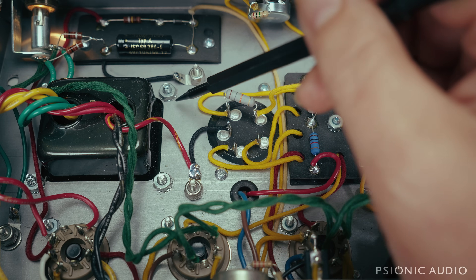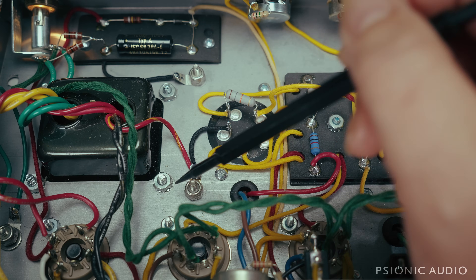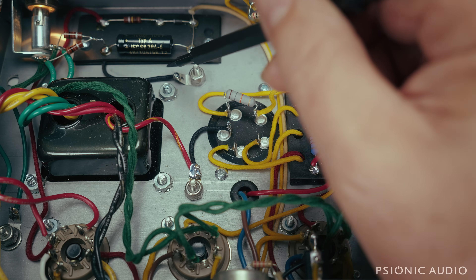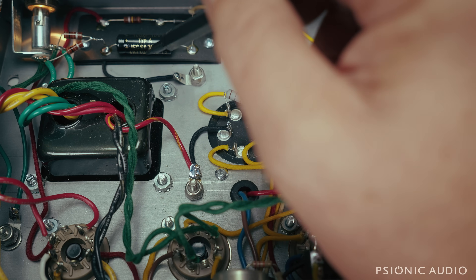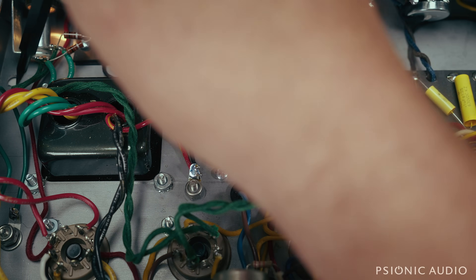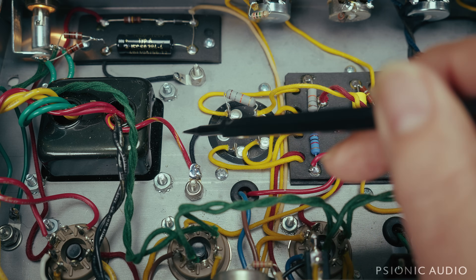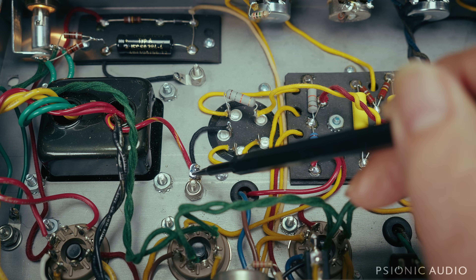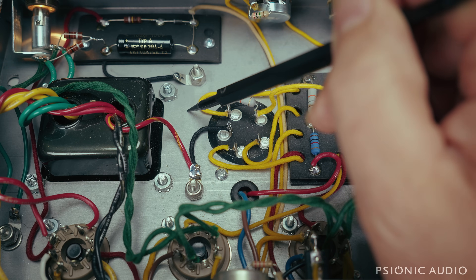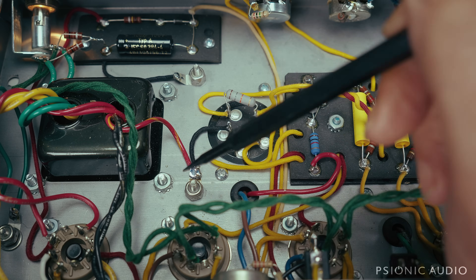Down here at the power tube end of things, I removed the terminal strips that were mounted to the transformer mounting hardware and put the Keps nuts back in place so the transformer is nice and tight. Then I drilled here and here. There's a ground lug here which is going to the bias ground by itself — only the bias is here. On the old Fenders it's over here, but because this chassis has a lip I couldn't really drill out over here. The heater center tap and all the filter cap grounds are going to this one right here by itself, not shared with anything else.